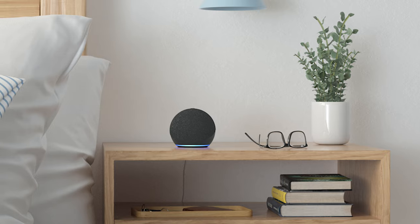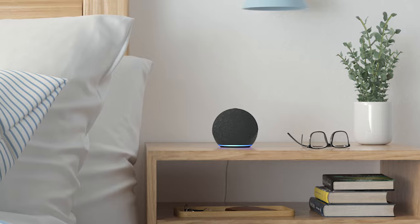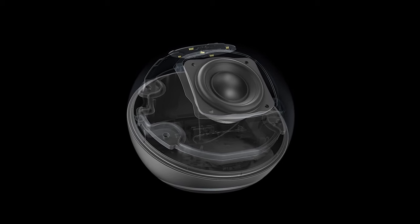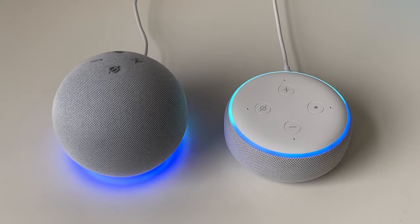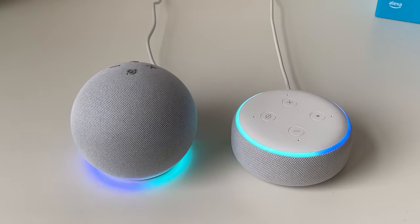With its new, bigger design, you would assume better audio — and you would be correct. Even though it still has the 1.6 inch speaker that the Gen 3 had, it now has a front-firing speaker, which gives it a clearer, more directional sound, where the Gen 3 had a downward-firing speaker that reflected sound in all directions. With the new speaker placement, the most noticeable difference was in the vocals.